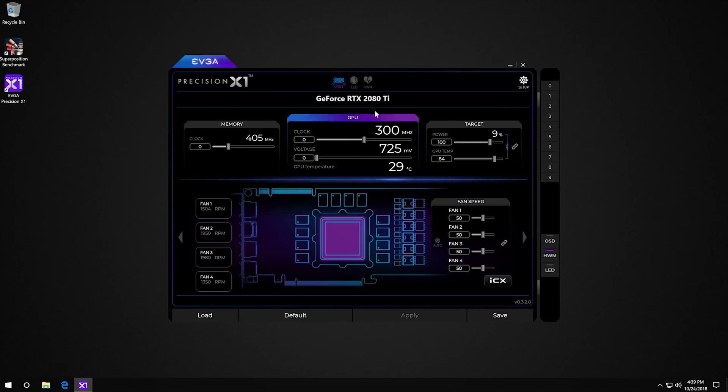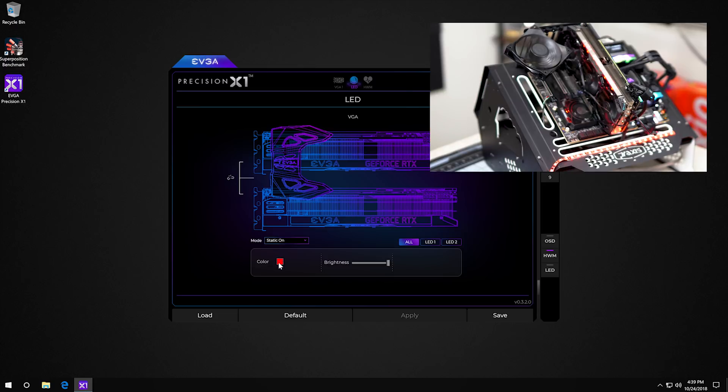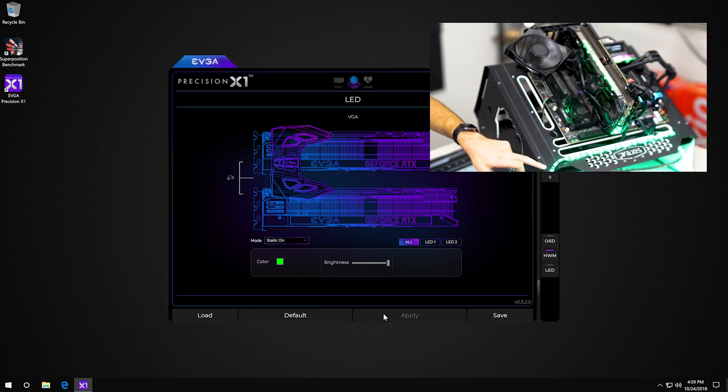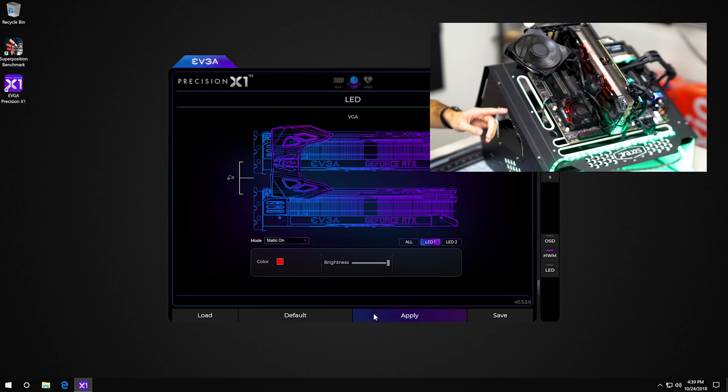Moving on to LEDs, there's an LED tab at the top. Right now everything is set to red, but if we want everything to go green we can set that — and you can see the strip is matching what the card is showing. If you want the card to stay red but the strip to stay green, you can set LED 1 to red and LED 2, which is the strip, to green independently. To set everything back to red, you use the 'All' option.